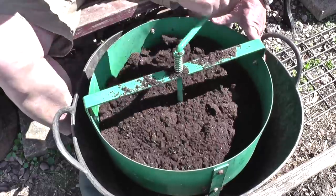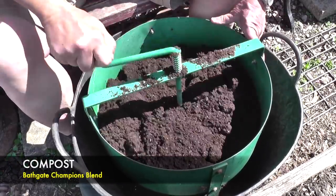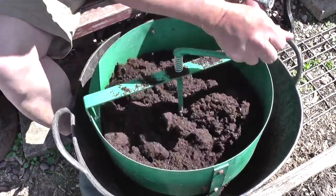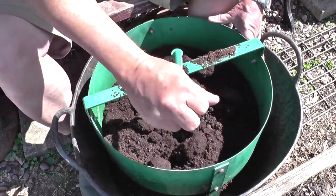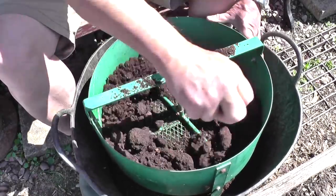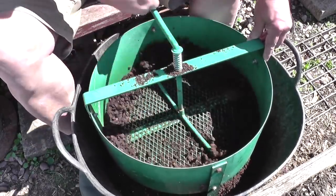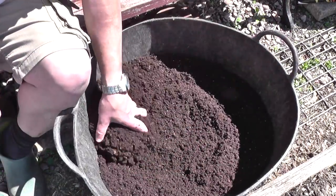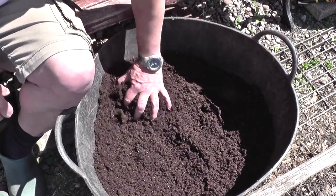This compost that I'm using is called Bath Gates Champions Blend, an all-purpose compost with a few additives. I run it through a sieve which is quite fine and it doesn't get much bits of rubbish in. They also do a peat-free version as well which I'll try. As you can see, it produces a nice tilth, so now we need to get the holes prepared.